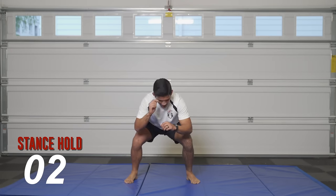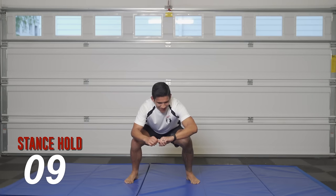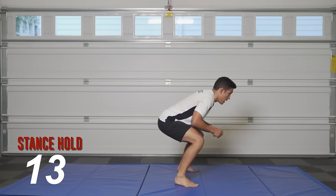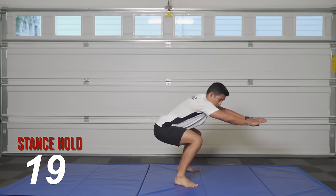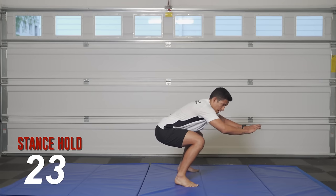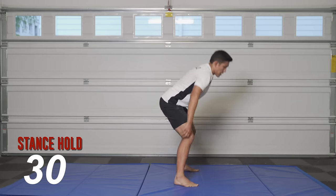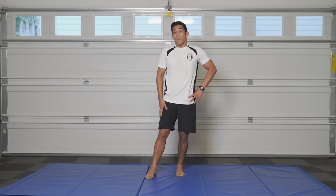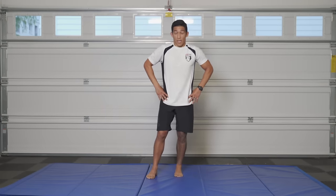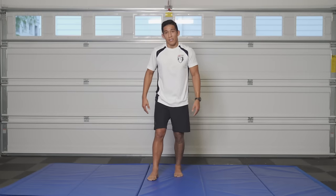Perfect — last one guys, hold for 30 seconds. It's hard to talk and do this at the same time — I don't know how Shane does it. Good work guys, 20 more seconds. Make sure that butt is nice and low — you should feel that burn in your legs. Keep your arms out. If you're having trouble balancing or have tight hips like I do, keep your arms a little further out to keep your balance. Keep that head up, chest up. Time! How's it going? Awesome — break for one to two minutes. The legs are burning, especially from those split lunge jumps. Hit it four more sets.